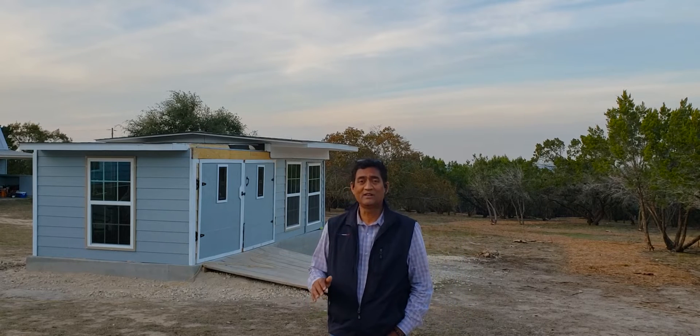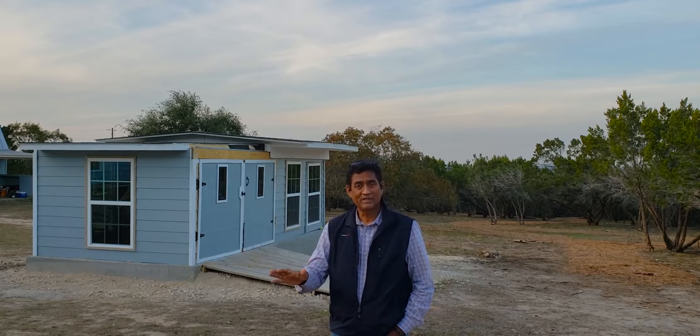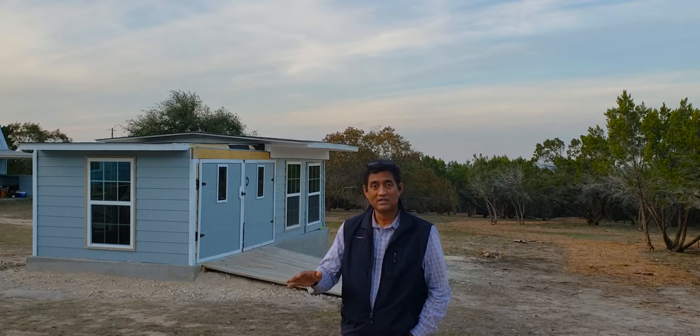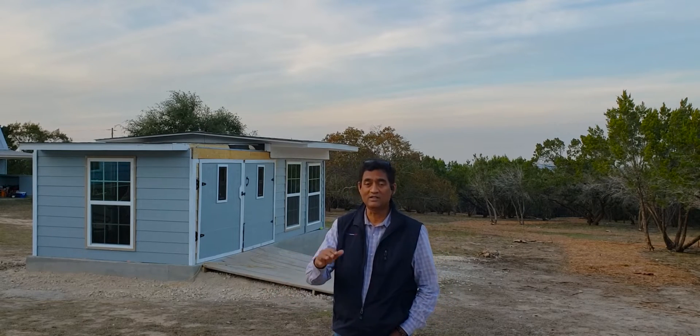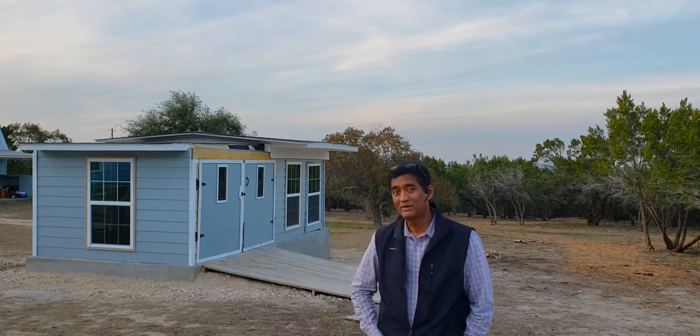The observatory is almost ready. From outside, we got the paint, we got the roof, and we fixed the ramp. When we first built it, it was too much of a hill, so we made it a little bit flat so that we can move things around. I'll show you guys inside quickly — come with me.